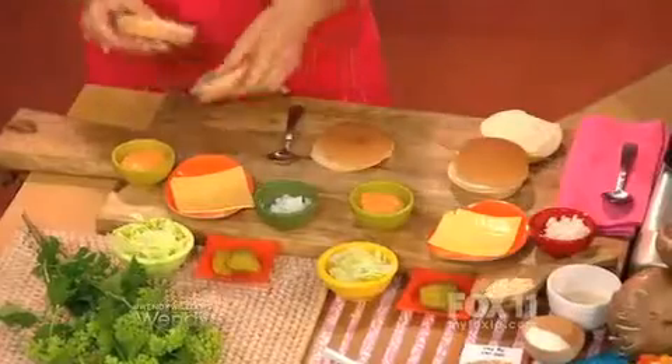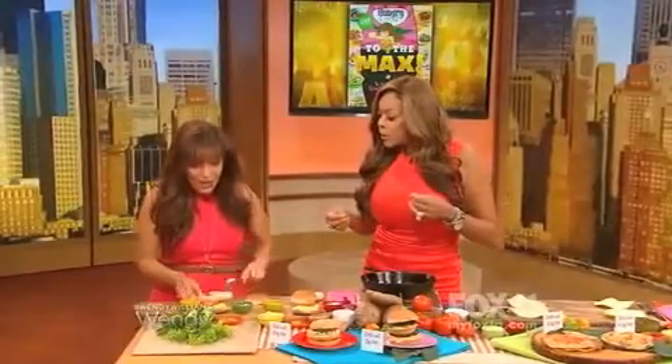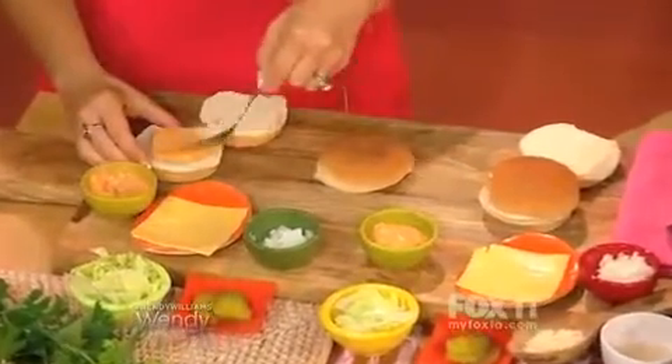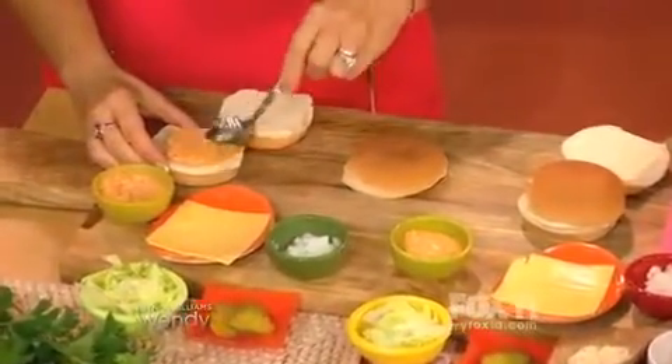We're gonna start off with a light bun. Like McDonald's, we have three pieces. This is an 80-calorie bun. Then we get on to the special sauce. My special sauce is made with fat-free Russian dressing, a little minced onion, some white wine vinegar, and a little bit of sugar. Next up, the cheese.